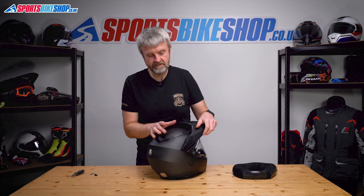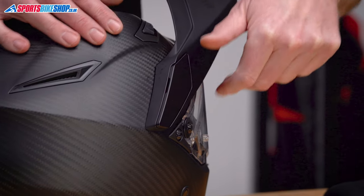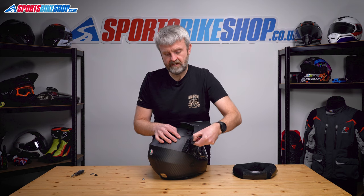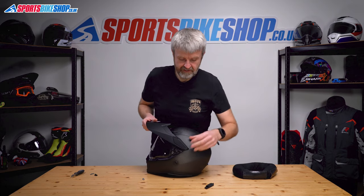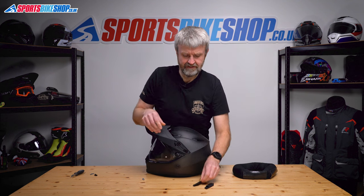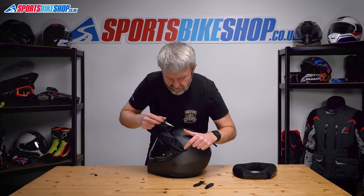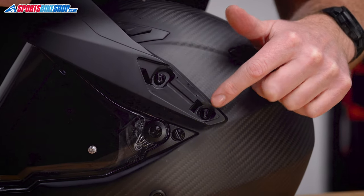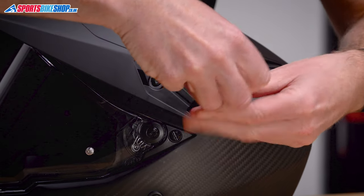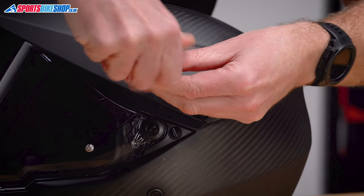The trick to taking the peak off — this feels a bit brutal the first time you do it, but you get the hang of it. You've got to prize these covers off on the top edge of the peak. There's a little recess in the back edge; just put your thumb in there and peel it away, and that cover comes out. Repeat that on this side. There are two screws in here that hold the peak on. The shorter one of the two is at the back.